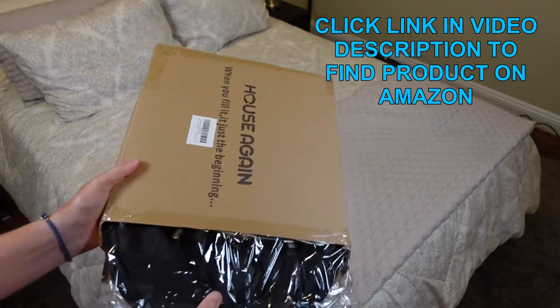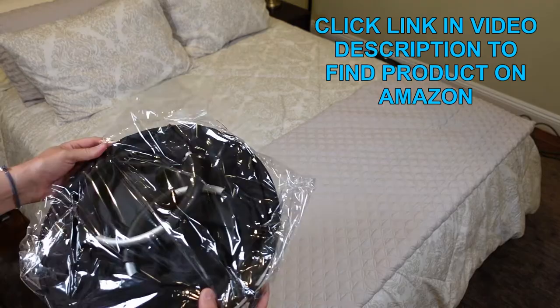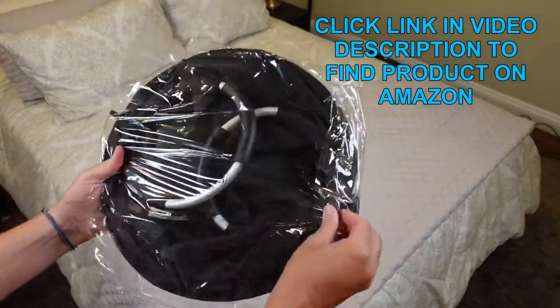Very, very useful, especially if you live in an apartment and have to take your laundry to a laundromat, or if you live in a dorm. It's really great for that situation.